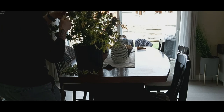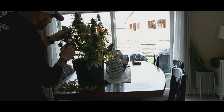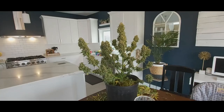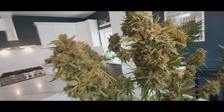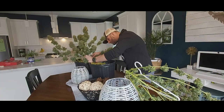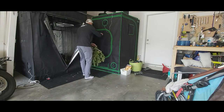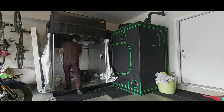First thing we've got to get done is get our last two ladies wet trimmed, clipped, and get them hung. This run had a blue dream, actually a couple blue dreams, some Afghan XXL, and some purple punch in it. This beautiful lady right here was a blue dream auto from 420 Fast Buds, she was a three monther. Got them strung up, get them into the tent and get them hanging with the rest of the girls.